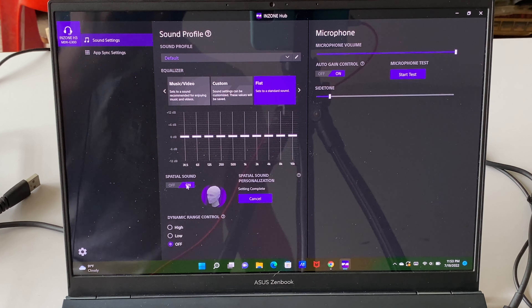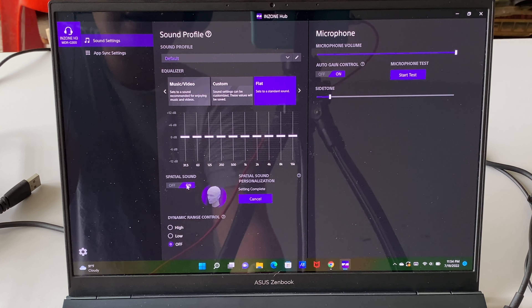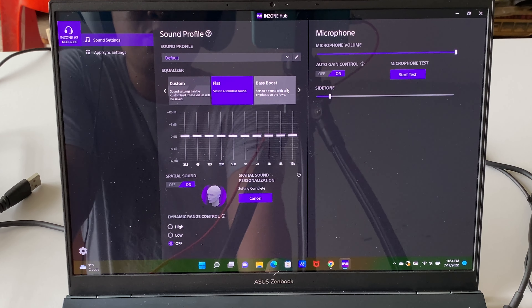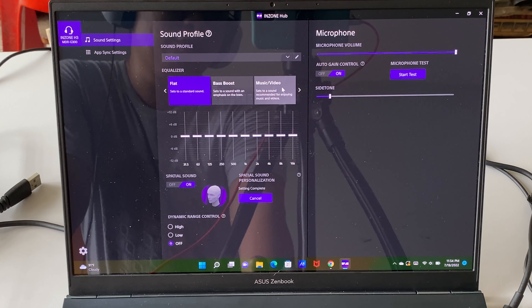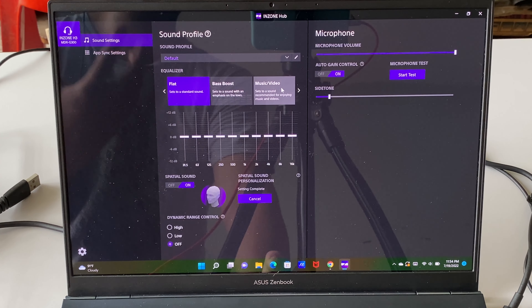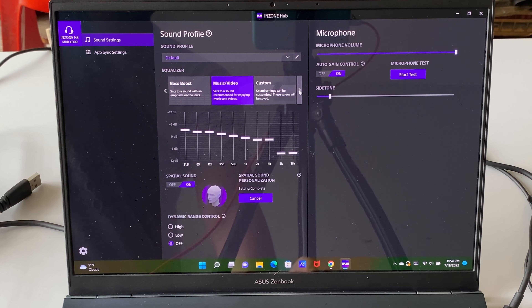With the InZone Hub, you can change the audio to suit your needs. Out of the box, you get four equalizer presets: flat sound, bass boost — which amps up the low end a bit, music and video — which I prefer personally, and custom, where you can manually tune the EQ to your own settings.